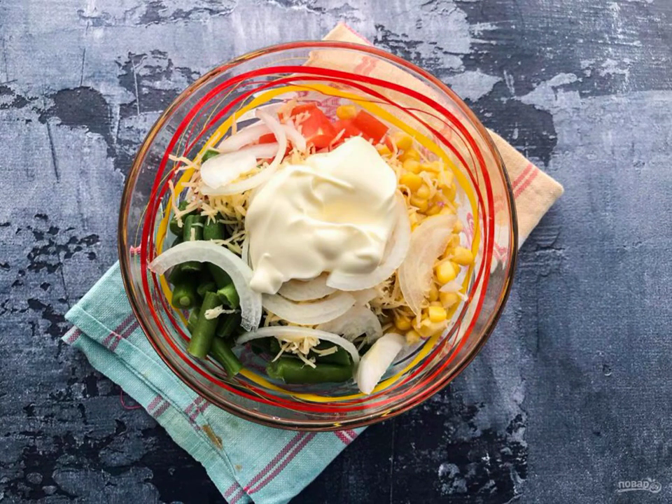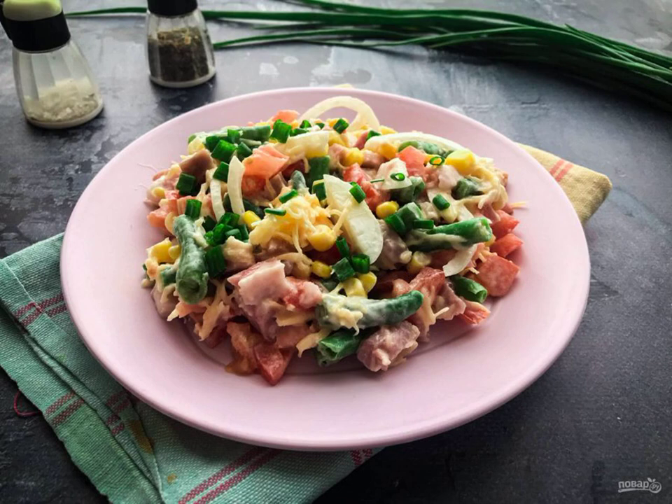Season the salad with mayonnaise and mix well. Salad Nevsky with string beans is ready. Bon appétit!